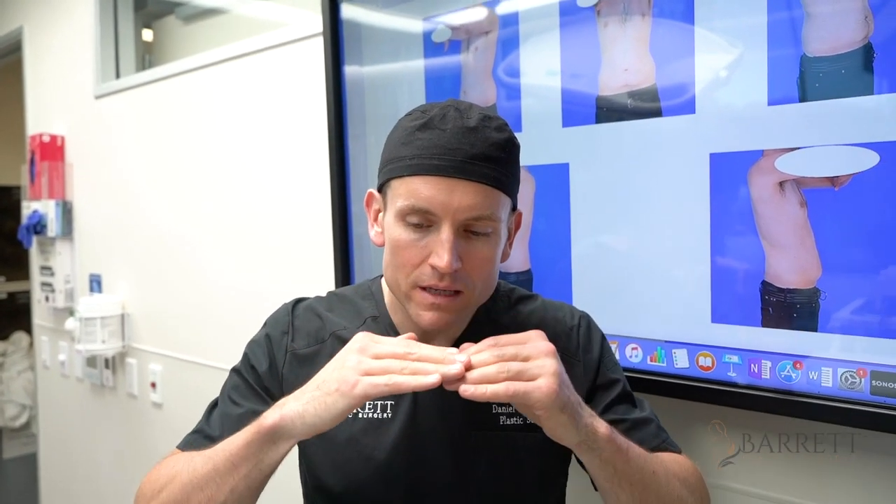We're done with that beautiful male tummy tuck. We did a combination of high-definition liposuction — 400 cc's off the abdomen and the flanks. Then we did our tummy tuck with a male physique in mind: we kept the incision super low, brought that skin down to hide it in the trouser line, and did a lot of work on the belly button to make it look realistic.